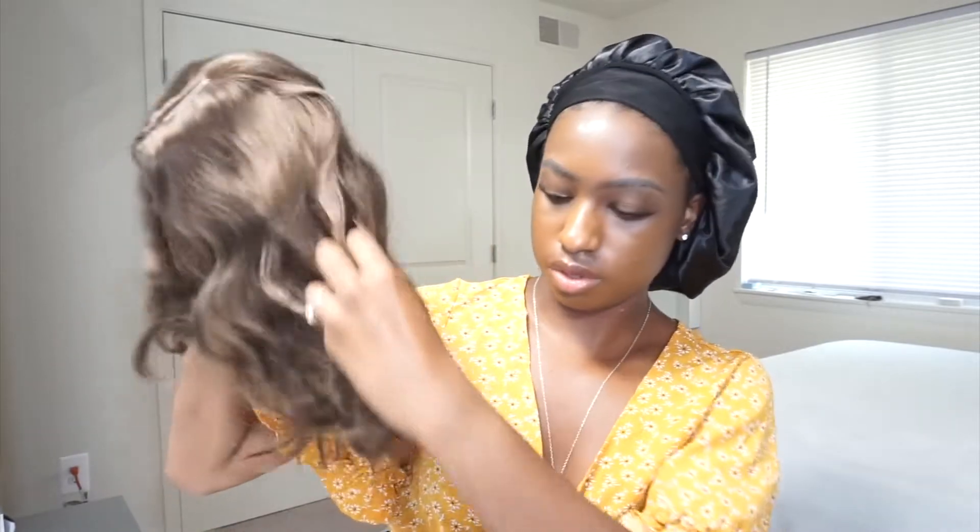It feels thick and pretty soft. Not really getting any shedding — well, maybe like six strands. But it does feel really nice and full.